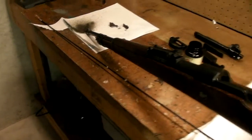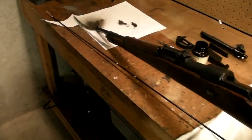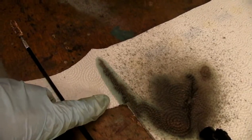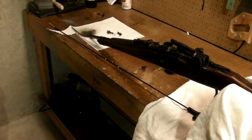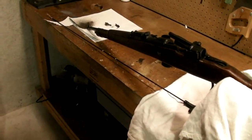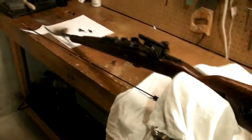So this bore — whoever had this gun last did not clean it. You can see some copper coming out of there too, get that green tint. So I'm going to run some more of that Hops down there. Hopefully this bore is going to shine up pretty nice — I think it's going to come out real good. And the rifling is really strong in it, so I think this is going to be an excellent shooter once I get this cleaned out good.